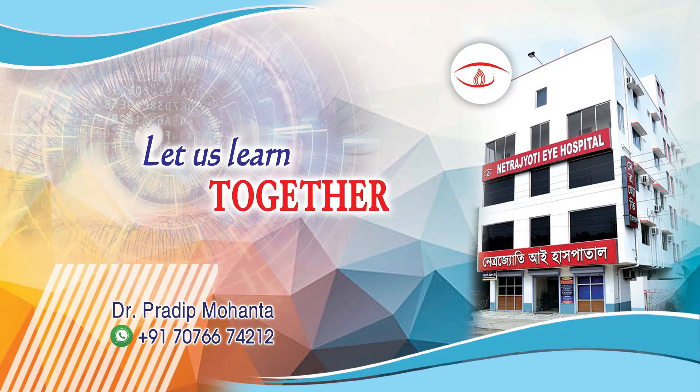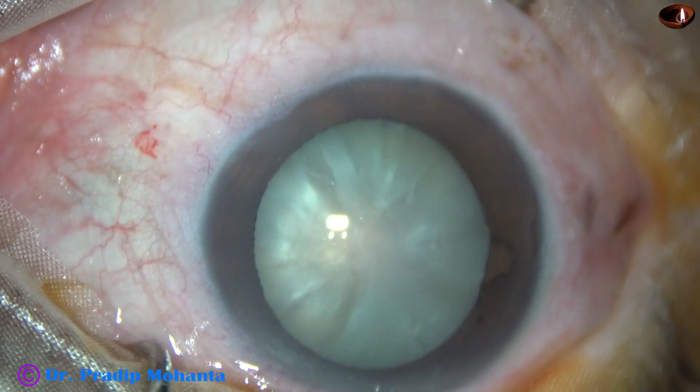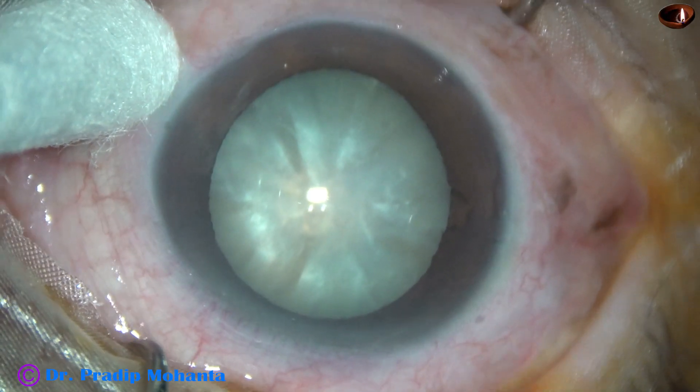Friends, welcome to my workplace at Ranaghat, West Bengal, India. In this video, we are going to observe management of an intumescent cataract.